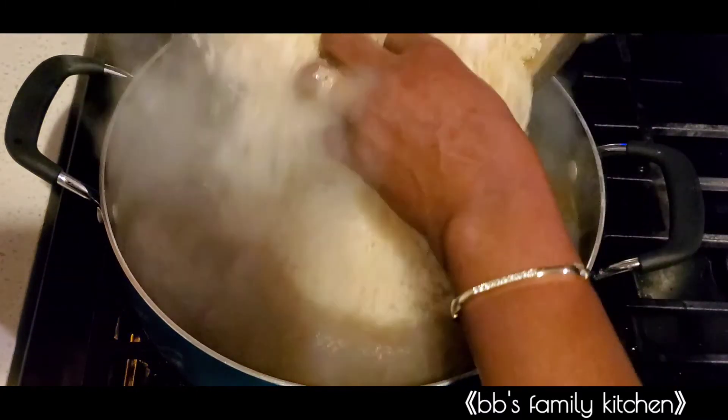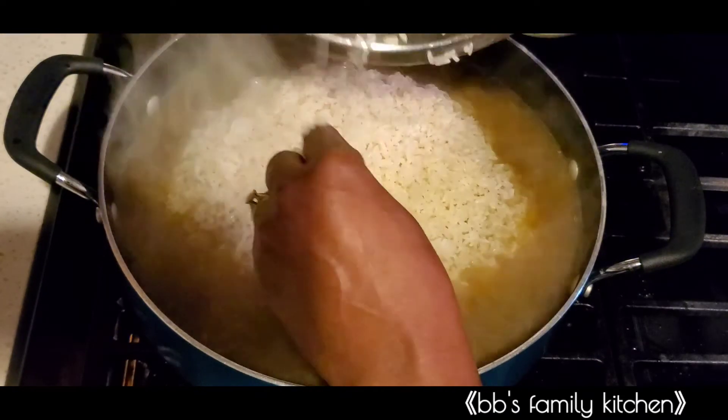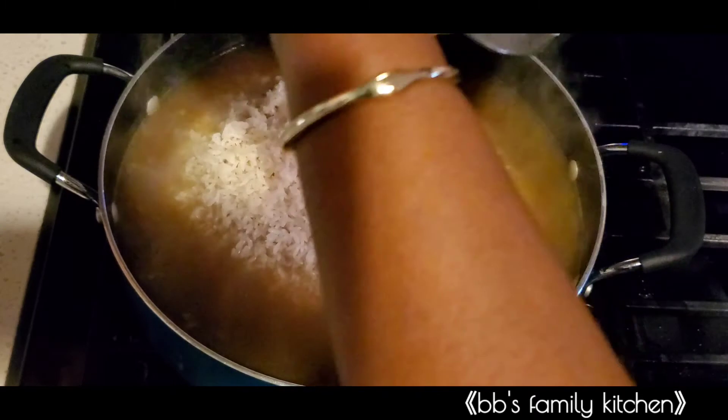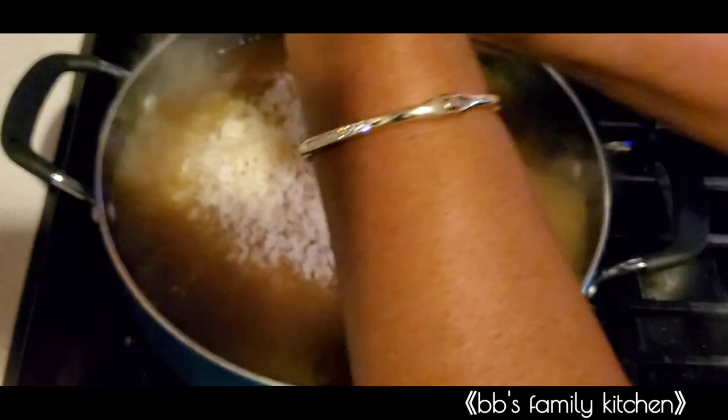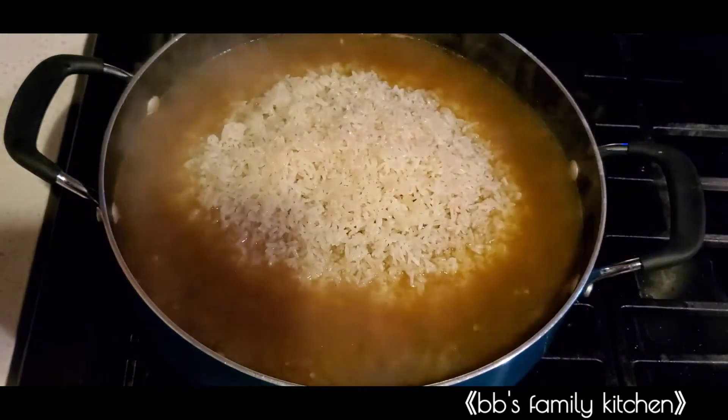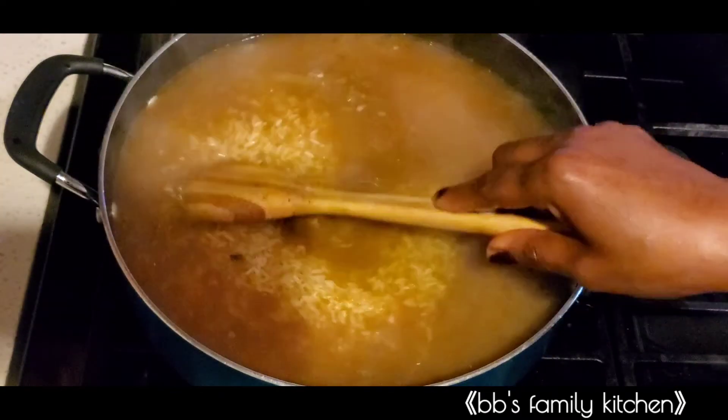Now I'm adding the rice. I'm going to level it, then cover it. I like to cook on medium heat until the rice gets softened to the level that I want.